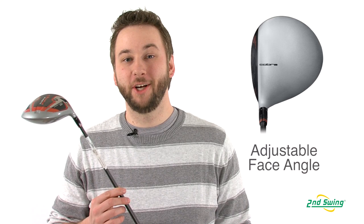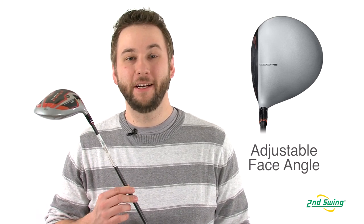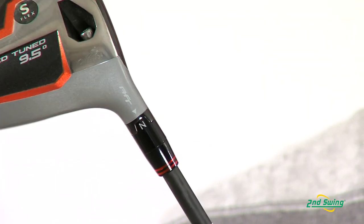You have options with Cobra's adjustable flight technology. This allows you to adjust the club face to three different settings: neutral, open, or closed. This helps make the Cobra Amp a highly effective shot correction driver.